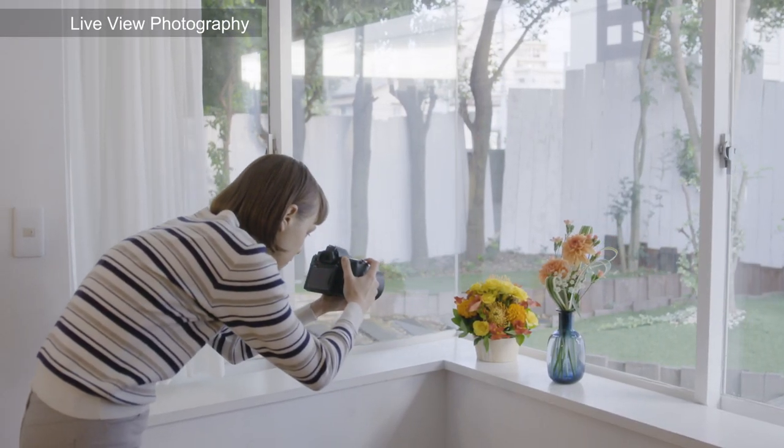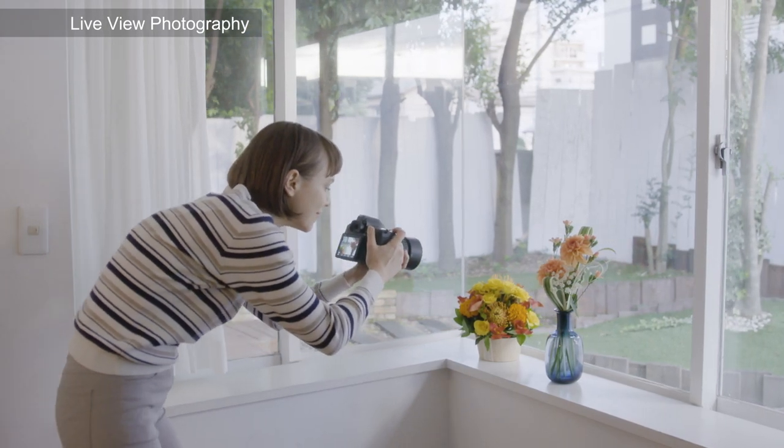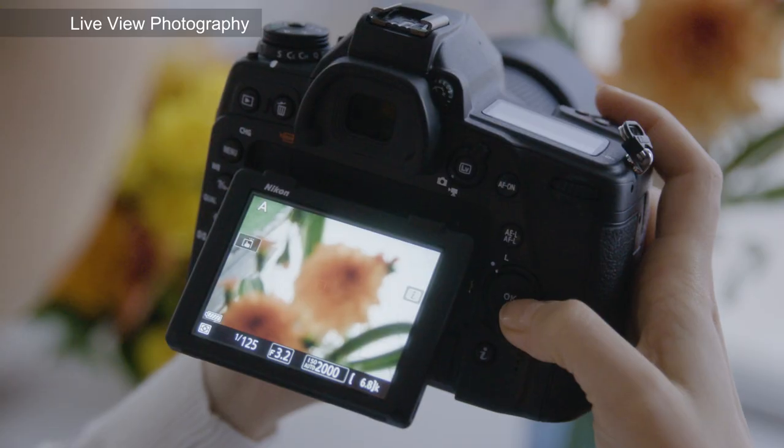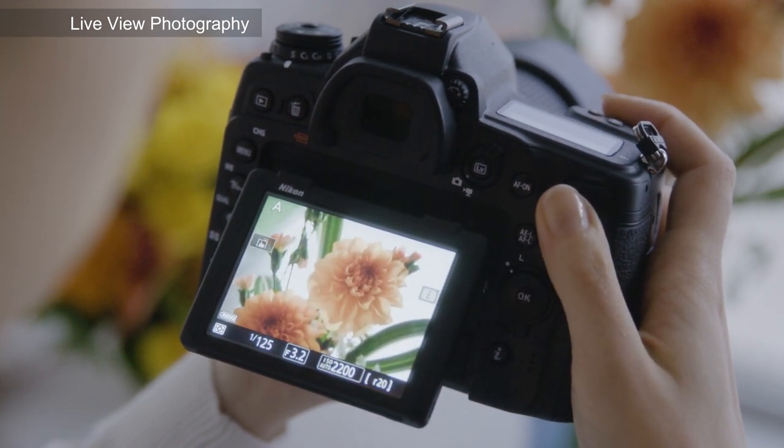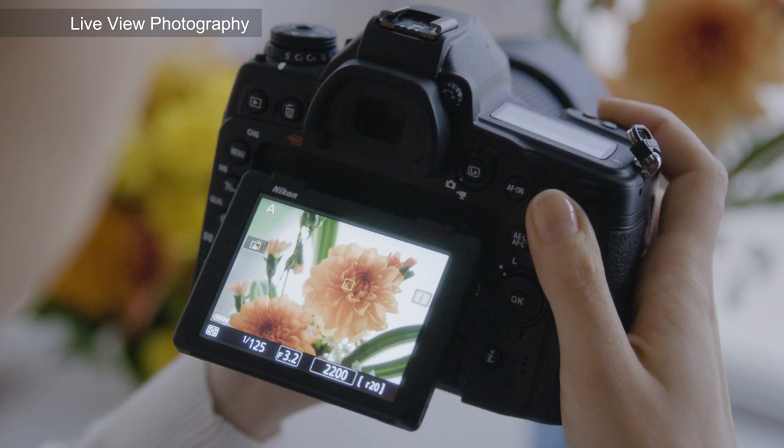The D780 is equipped with phase detection autofocus for live view. This results in autofocus with wide frame coverage and speeds that can only be achieved with phase detection.